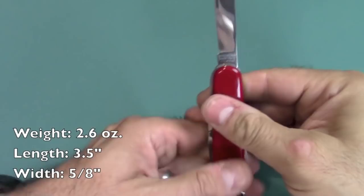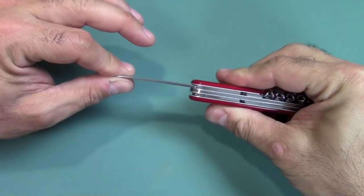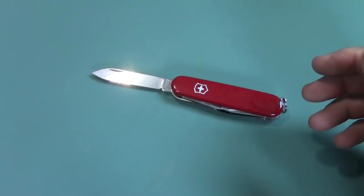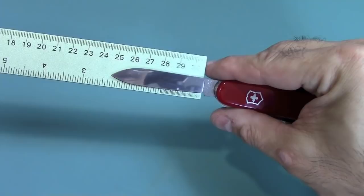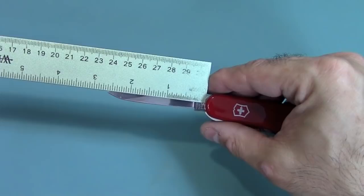Here's the main blade — you've got the nail nick right there. You can see it's basically slip joint construction; nothing locks up here, although there actually are some Swiss Army knives that do lock up. The length of the main blade is about 2.5 inches — the usable portion is just about 2.25 inches, and from the scale all the way out it's about almost 2.625 inches.